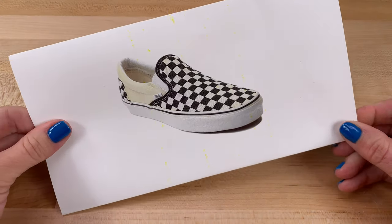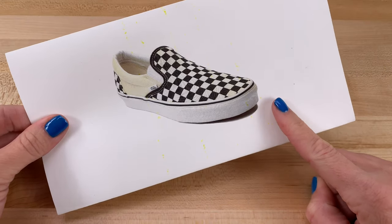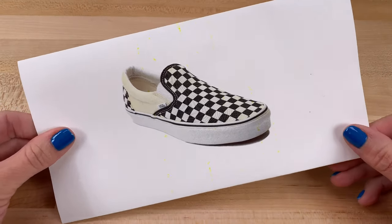For today's DIY, we are crafting a miniature version of the checkered Vans slip-on shoes.